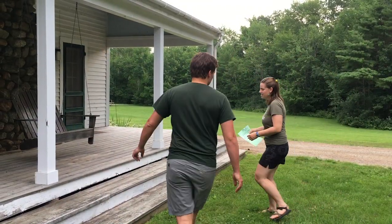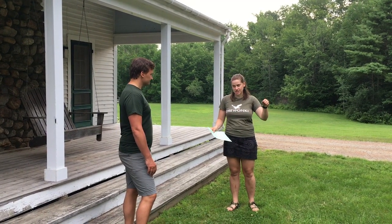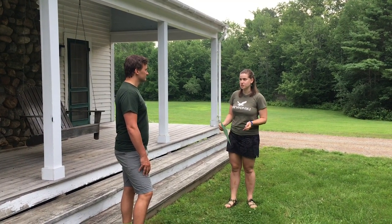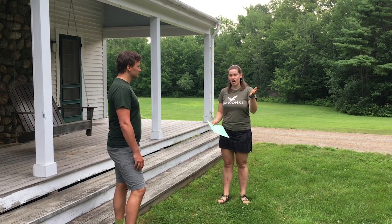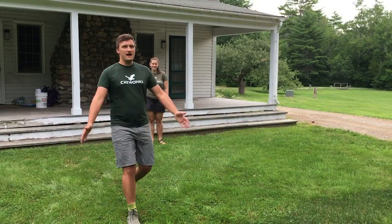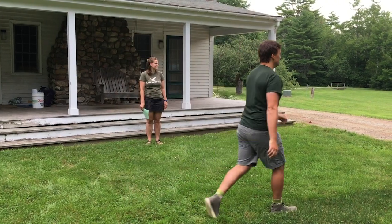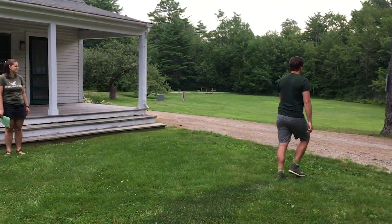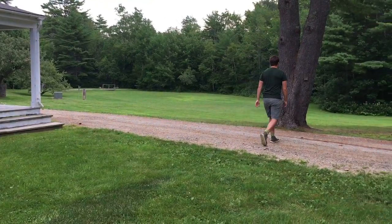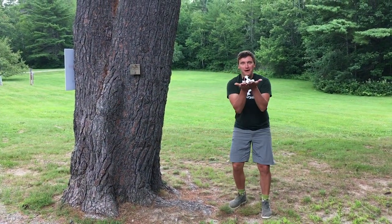Now that we're here at the start, I've created some directions using the cardinal directions — north, east, south, and west — that we learned from our compass to create some paths for you to find some things I've hidden. Going five paces south, then east — one, two, three, four, five, six, seven, eight. I found something! It's a little pup.